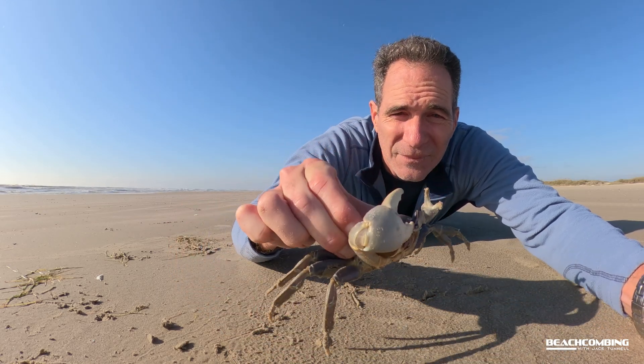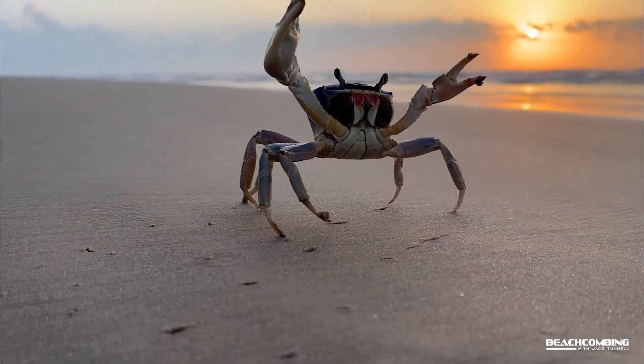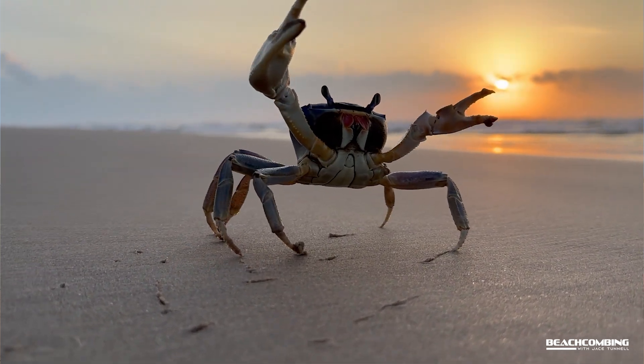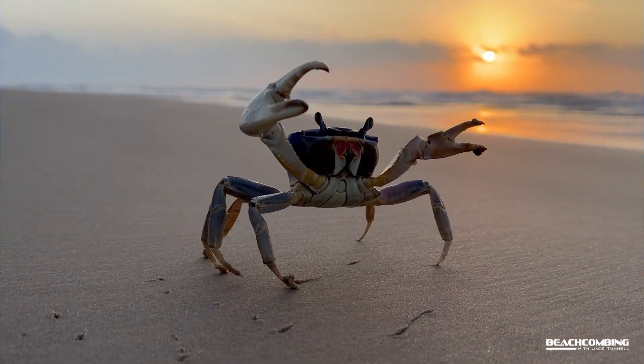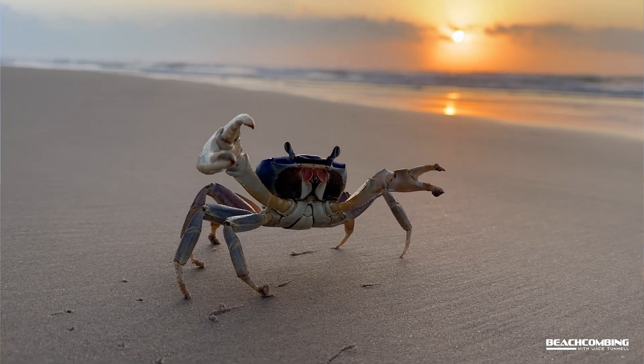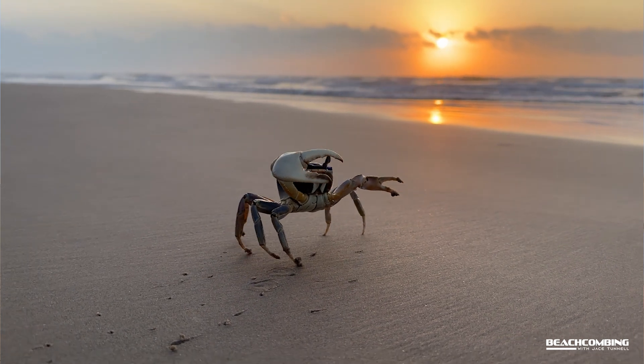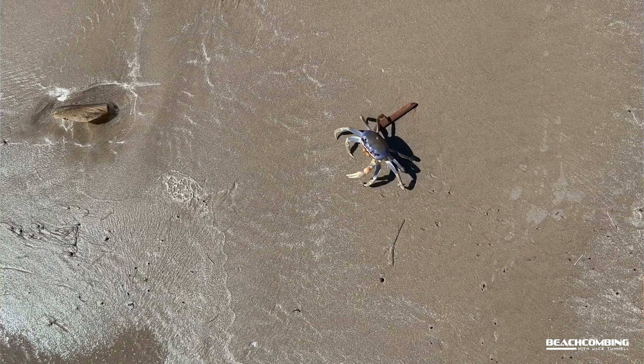These things burrow — you don't see them that often at the beach. I see them maybe a couple times a year. They burrow like five feet in the ground and stay in that burrow most of the time. In the spring and summer during heavy rains you'll get a little migration of them.